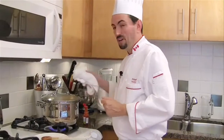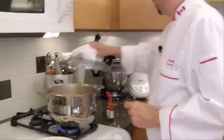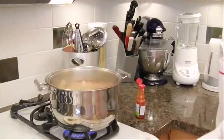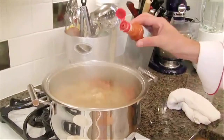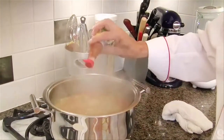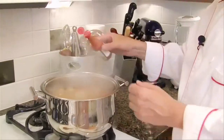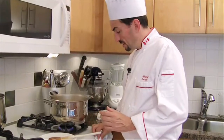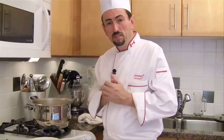So the soup is boiling, let's remove the lid. I am going to turn down the heat to medium. I haven't put the hot sauce yet, so I am going to put about a teaspoon of it. We are going to let the soup simmer for a good hour in order to cook the meat.